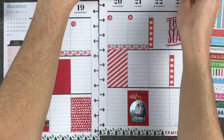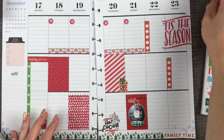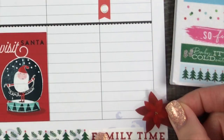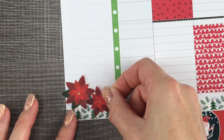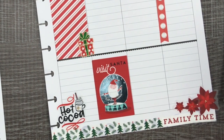This little Christmas present sticker is so cute — I wish there were more of these so I could do Christmas presents all the way across the bottom. This little sticker says hot cocoa, and I love hot cocoa, especially with a candy cane in it. This seasonal sticker book has these pretty red poinsettias in it, and I'm going to use those to cover up the rest of this lavender down here. They're perfect.